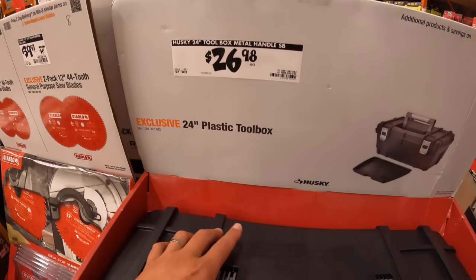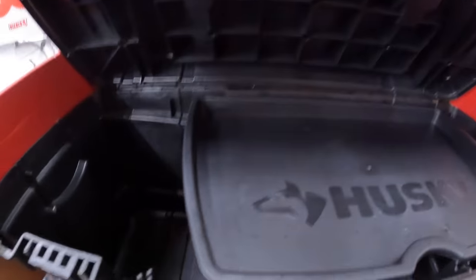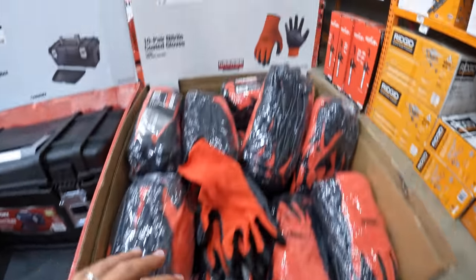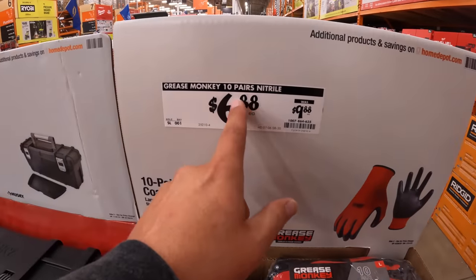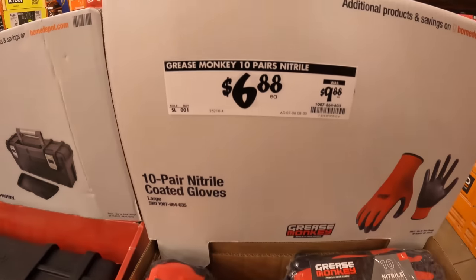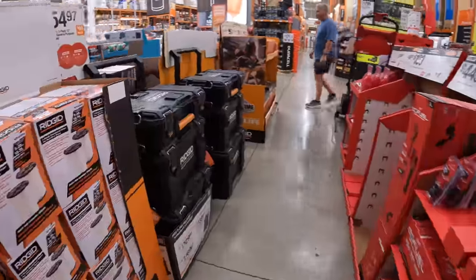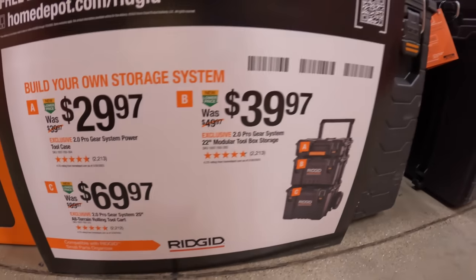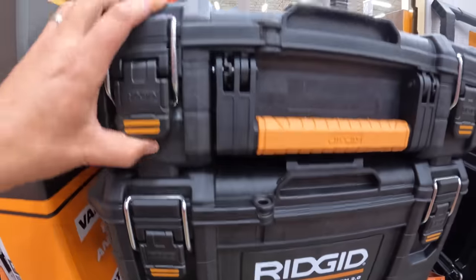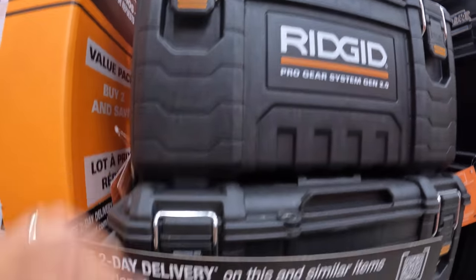$26.98 for the toolbox metal handle. $24.97 for a 10-pair nitrile-dipped gloves — $6.88 was $9.88. They do have these RIDGID portable storage units. The top unit is $29.97. The middle unit is $39.97. And the bottom rolling unit is $69.97.